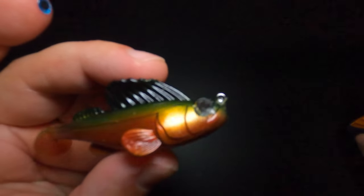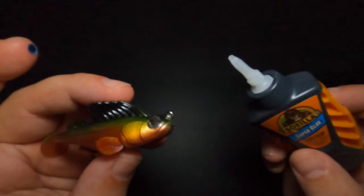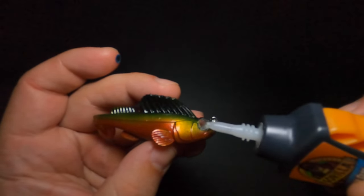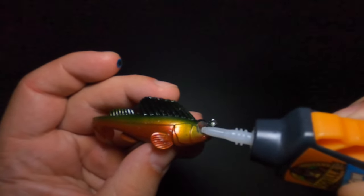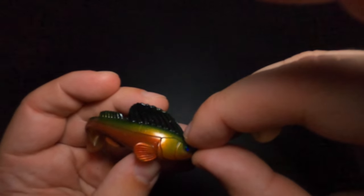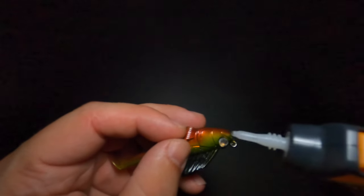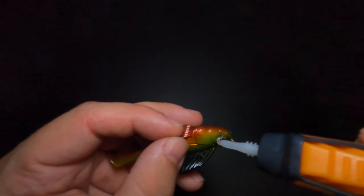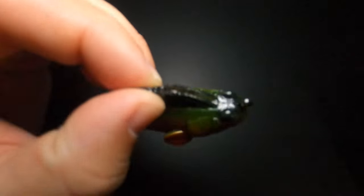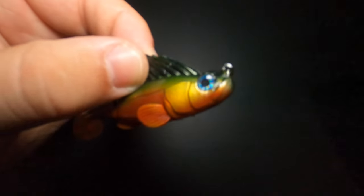To attach the eyes, we're going to need some super glue. I like the Gorilla brand Micro Precise Applicator — this bottle is really good for applying small, precise amounts. All you need to do is apply a tiny amount right in the center of the eye spot, then press the replacement eye down firmly and repeat the same process on the opposite side. Then apply that same clear resin or polyurethane coating over the new eyes and head of the Dark Sleeper to add durability.